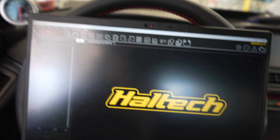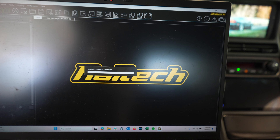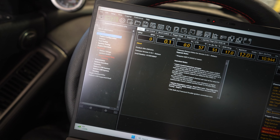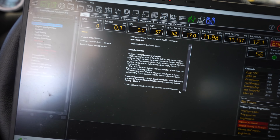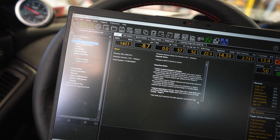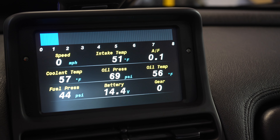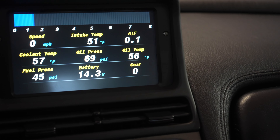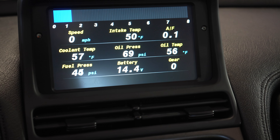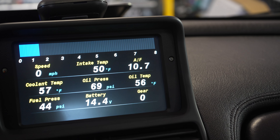We got the car plugged in and have to take a data log for Derek because the idle is extremely rich, but the car cruises fine. We're going to log the car cold-starting and warming up, then get another data log of the car driving. Once the oxygen sensor warms up — it takes a few seconds — you can see the wideband. Oil temps are at 56, cooling temps at 57, fuel pressure is good. The wideband is showing super, super rich.